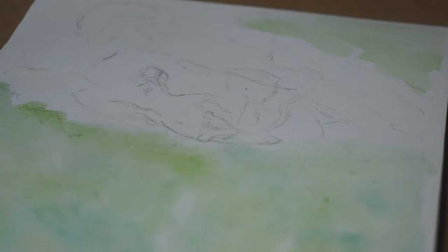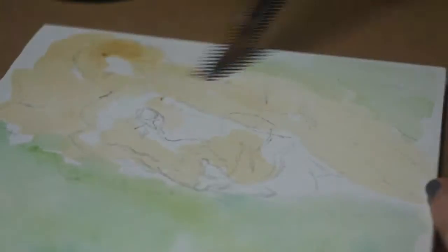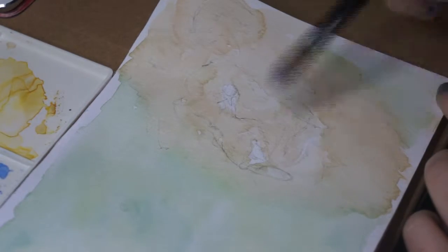I found a reference photo of a male lion, and I just thought it'd be quite nice. I made a bit of a landscape book using my mixed-media paper, so I thought I'd do it as a watercolor landscape book sort of thing.